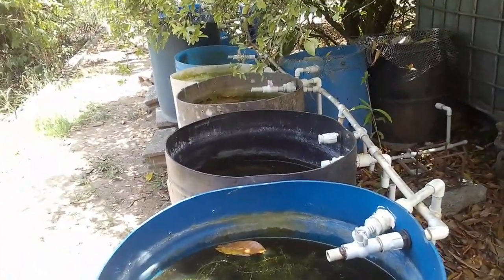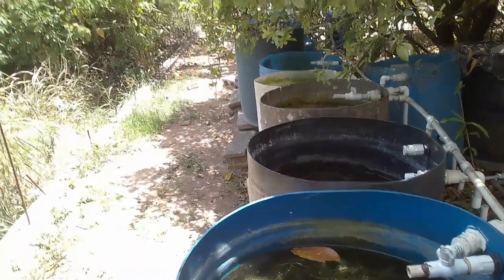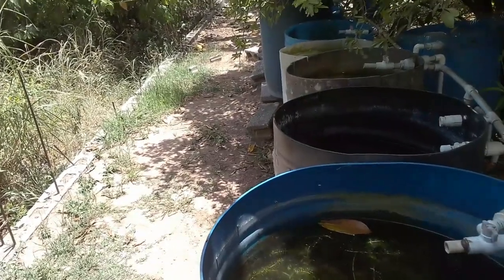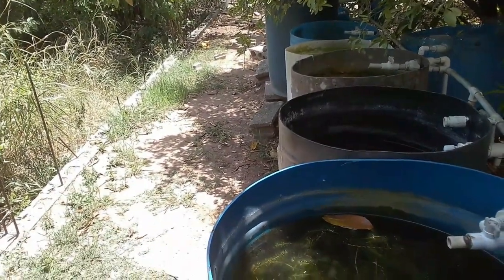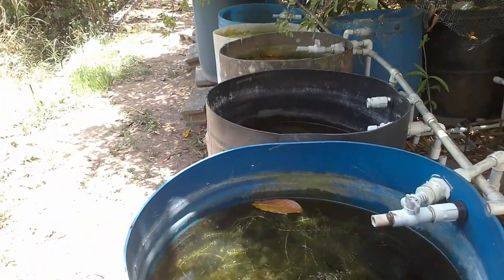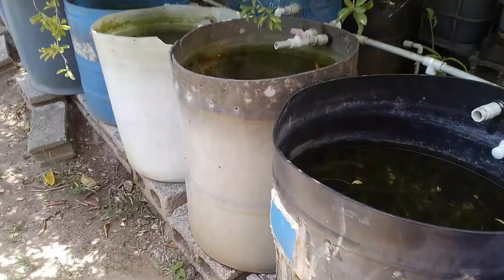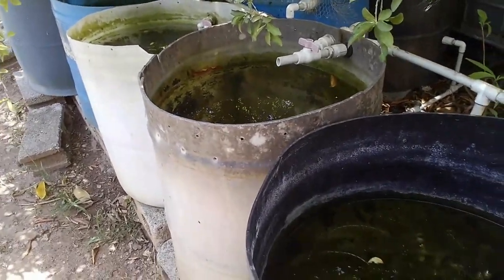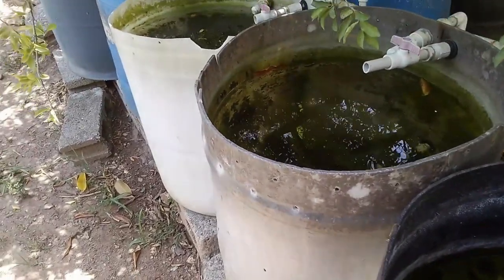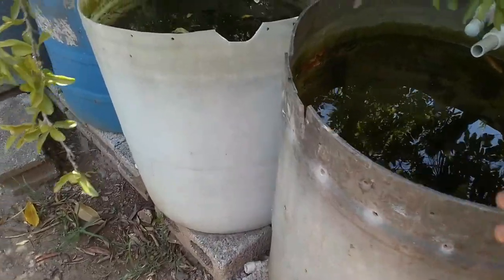I have an outdoor pond system. I live in Jamaica, which is located in the tropics. The tropics experience a wet season and a dry season. The wet season starts June 1st and ends November 30th, which coincides with the hurricane season — tropical storms, a lot of rainfall, hurricanes. The dry season brings shortage of water, it's hot, and there are a lot of issues related to moisture for different species.